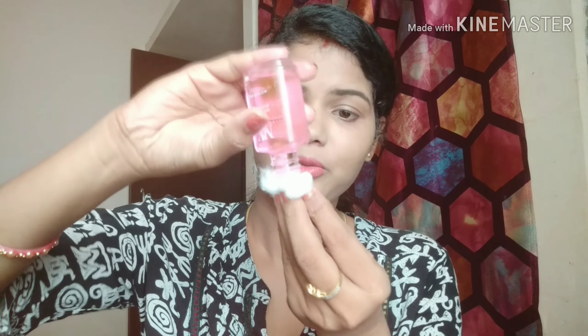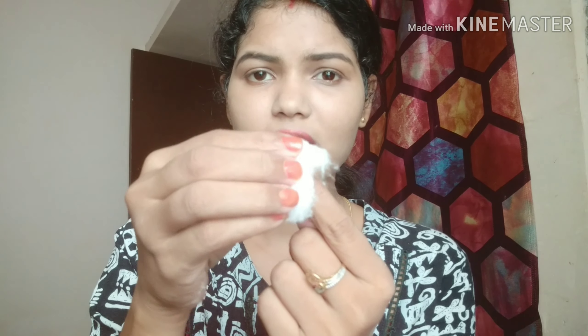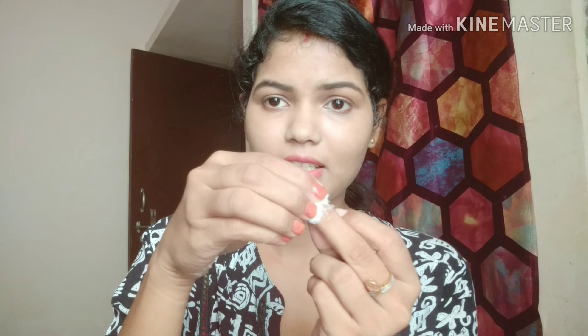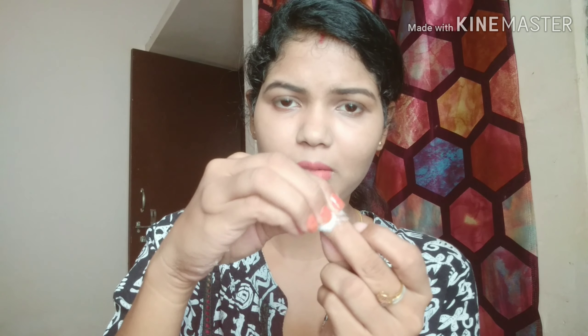I will put the remover on the cotton and apply it to the nails. I will hold it on the nail for about 2-3 seconds and then wipe off the nail paint. Now you can see that it has been removed — it is working very well.